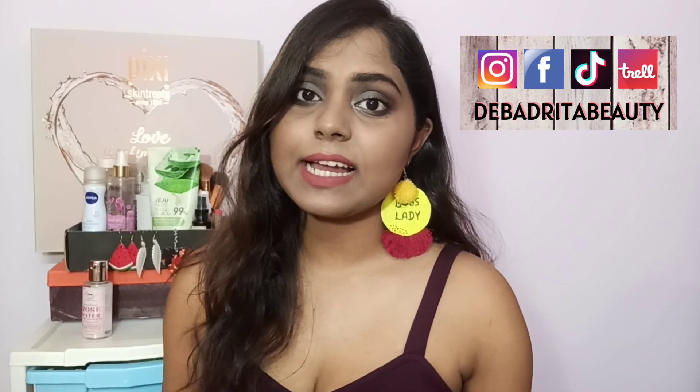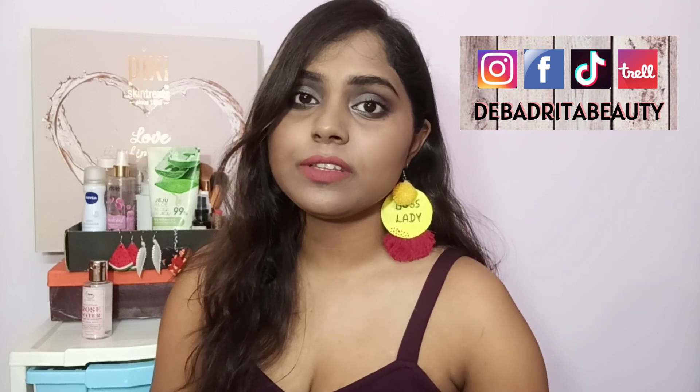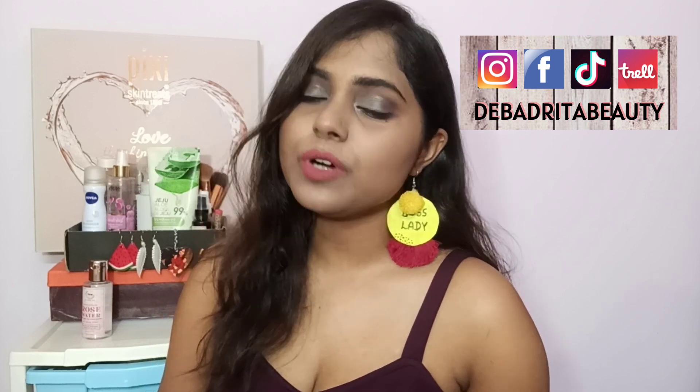Hey guys, welcome to my channel! In today's video I am going to share a beauty recipe. I used to do a lot of DIY videos and you guys loved them. Recently I'm getting so many requests because quarantine is going on and people are struggling with ingredients for their skincare as well as makeup.